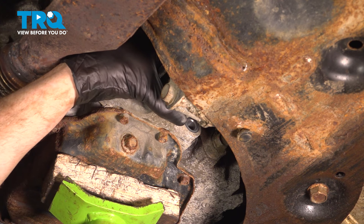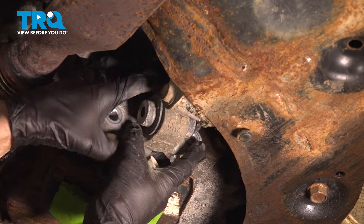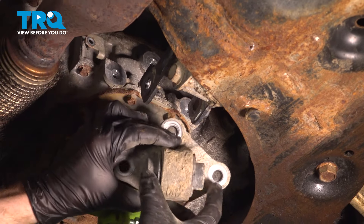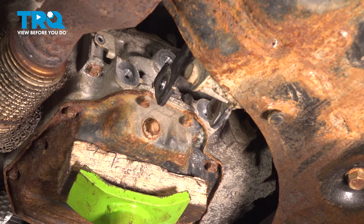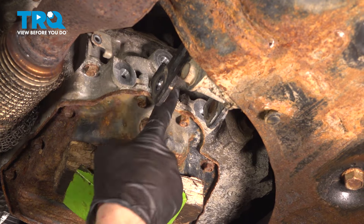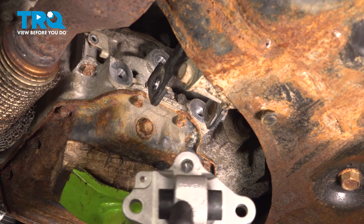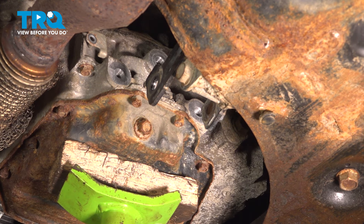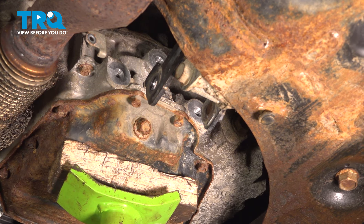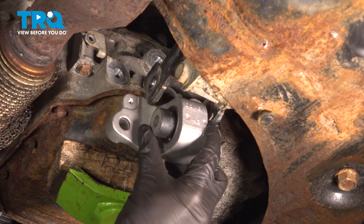Let's remove the mount. With that out of position, let's inspect the mounting areas. Assuming everything looks good, we can continue on with the installation of our brand new rearward mount. We'll take this and put it in position up against the bottom of the engine here and start in all three of those mounting bolts.